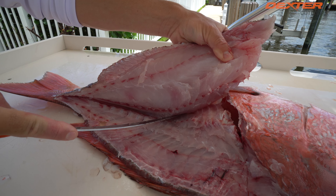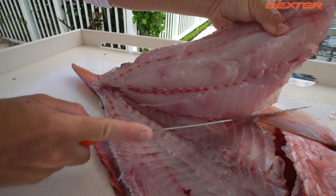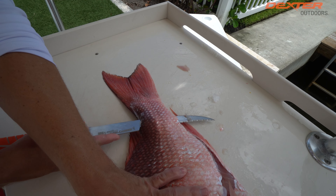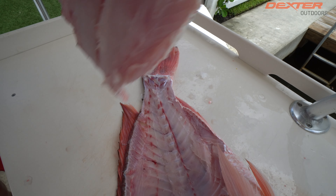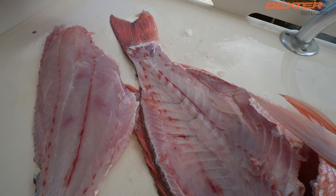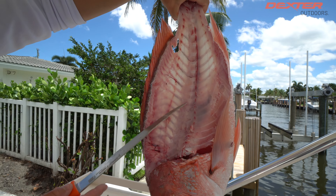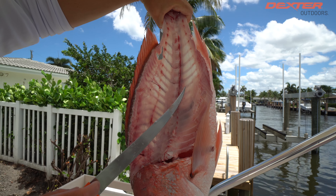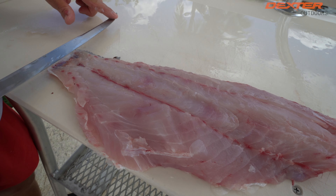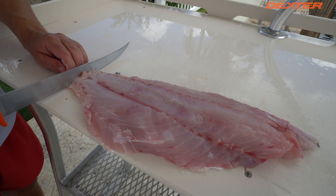We're going to flip our snapper over and do the same thing. I'm going to use this serrated side starting right here by the belly — and you can hear how thick those scales are. Now that I've done that, I'm going to continue to use this serrated side once again and free up that meat right on the outside edge of our red snapper. One hand on the fillet again, continue to free up that meat. I'm going to do this until I get to the backbone once again.